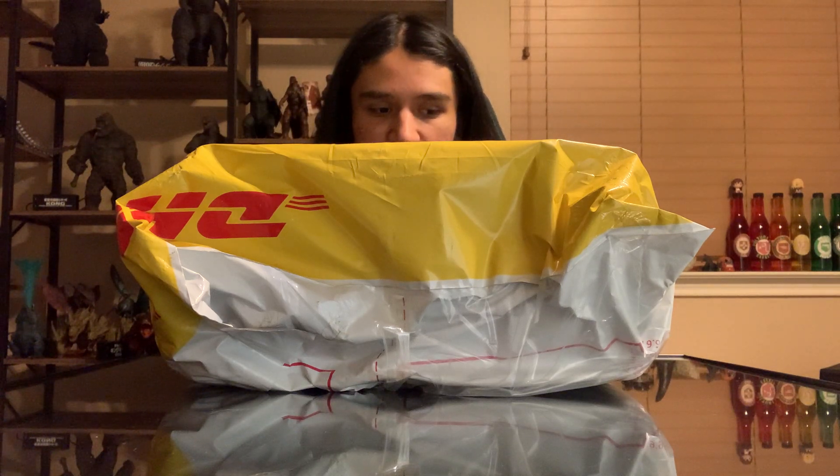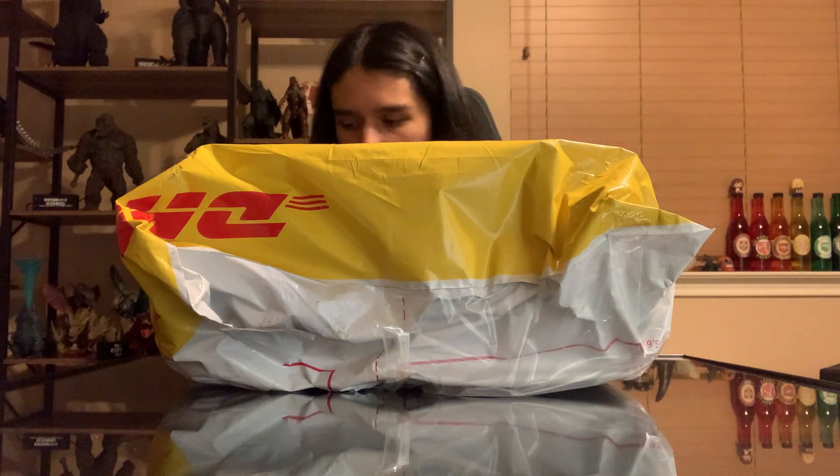Hello everyone, Matthew97657 here, and today we are back with yet another figure unboxing and review. As you can tell by the thumbnail and the title, this is going to be the Movie Monster Series Limited Edition Retro Color Hedorah, or just heavy hot pink Hedorah.